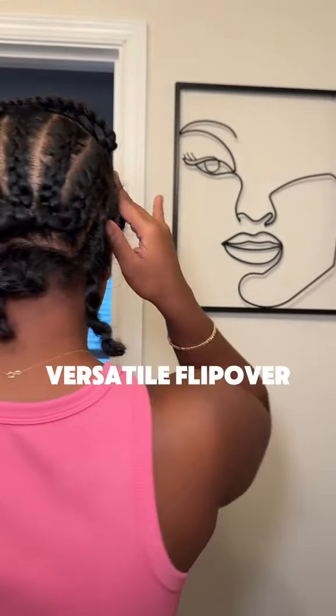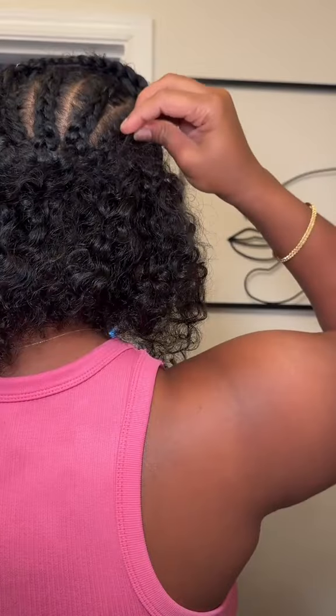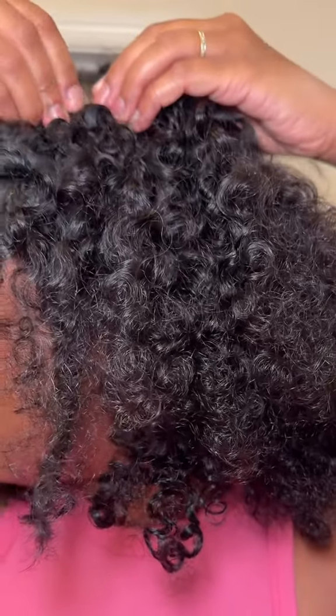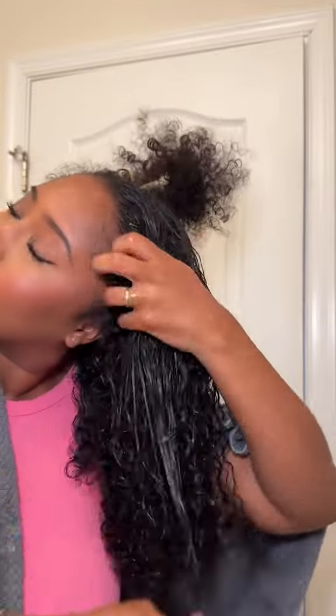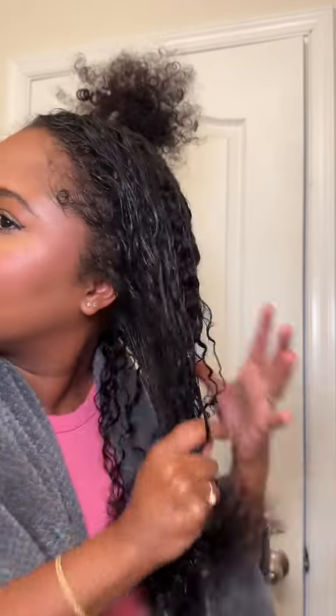We're trying the same hairstyle but making it a flip-over using clip-ins from Curl Screen. I've seen Curl Screen all over my Instagram and I love how their hair looks. I was so excited when they chose to collaborate with me to create this flip-over hairstyle, and I made it versatile because sometimes I like to throw my hair up in a little claw clip — you know, we need something cutesy.